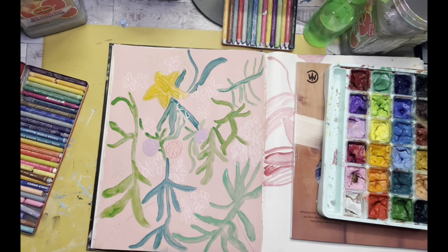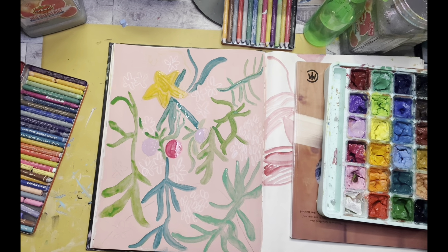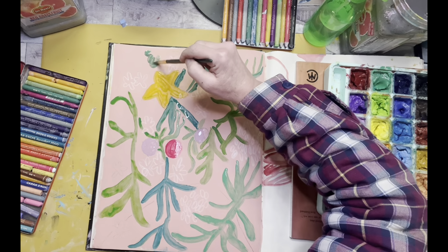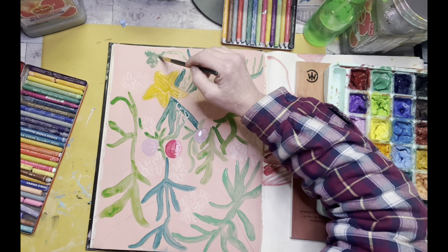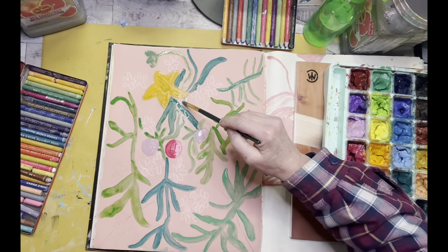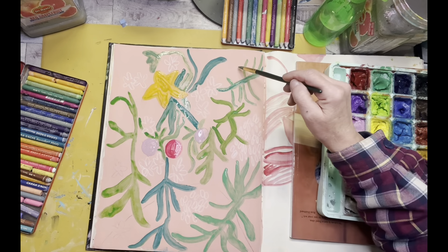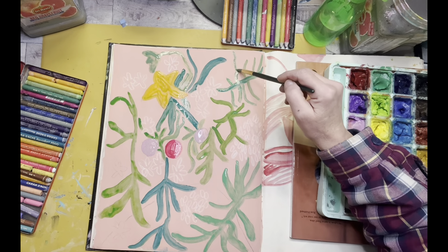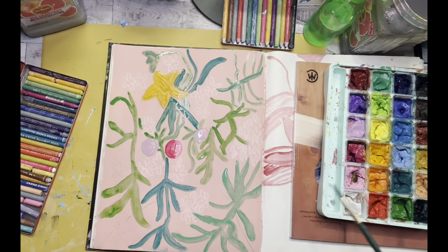These sketchbook paintings are all for me. I find them very freeing because I'm not worried about whether it's something I'm going to sell. It's really just about playing, working out ideas, and trying to find new compositions — just seeing how different colors interact together. That's why I'll paint these different colored backgrounds, just to see how colors work together. It's a jumping off point, so I don't really have a choice but to work with whatever color I've already put in the book, and it's just another challenge to work through.